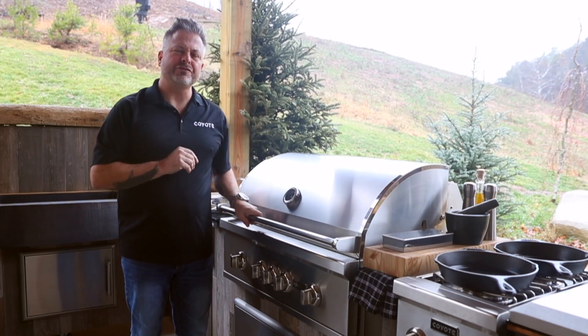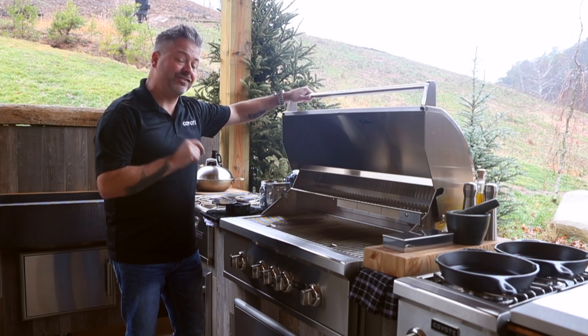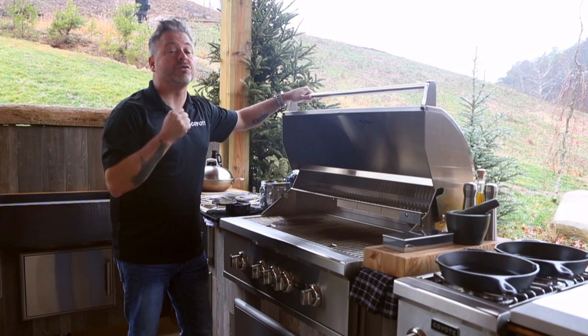Coyote knows what accessories to add to get your creative juices flowing. In front of me, I've got the beautiful 36-inch gas grill. This is the S-series, and standard with the S-series is a rotisserie.